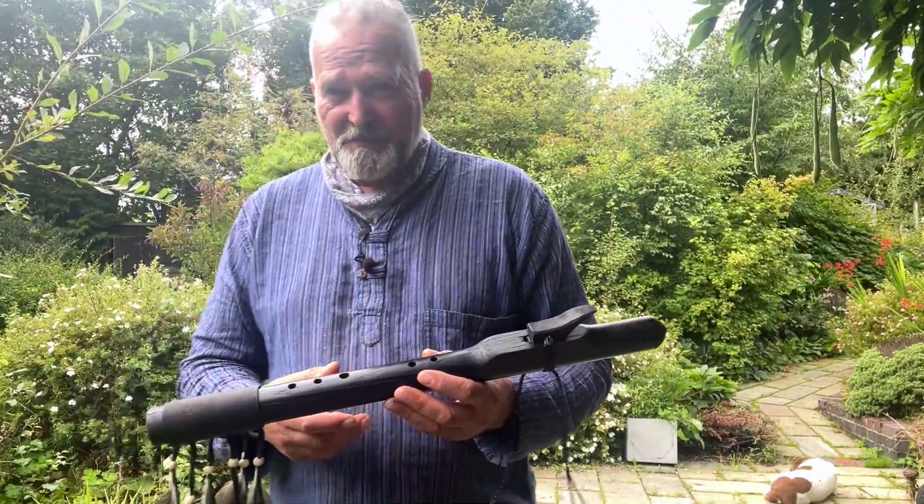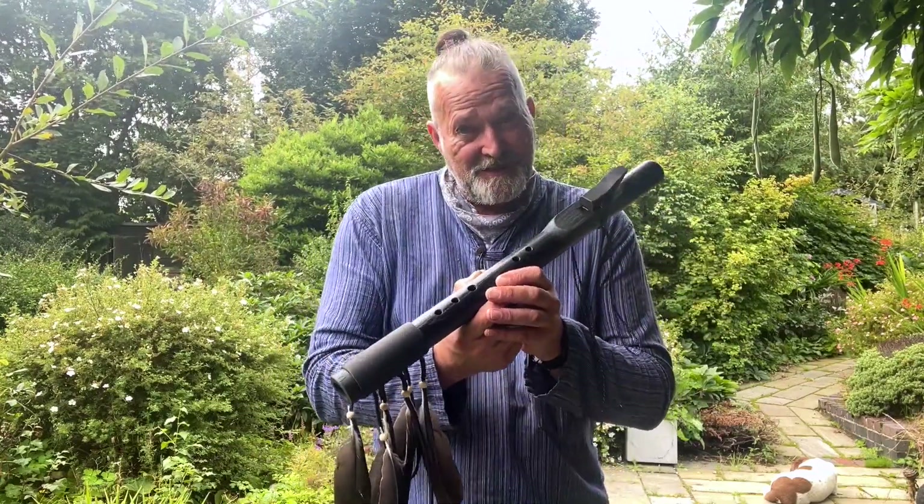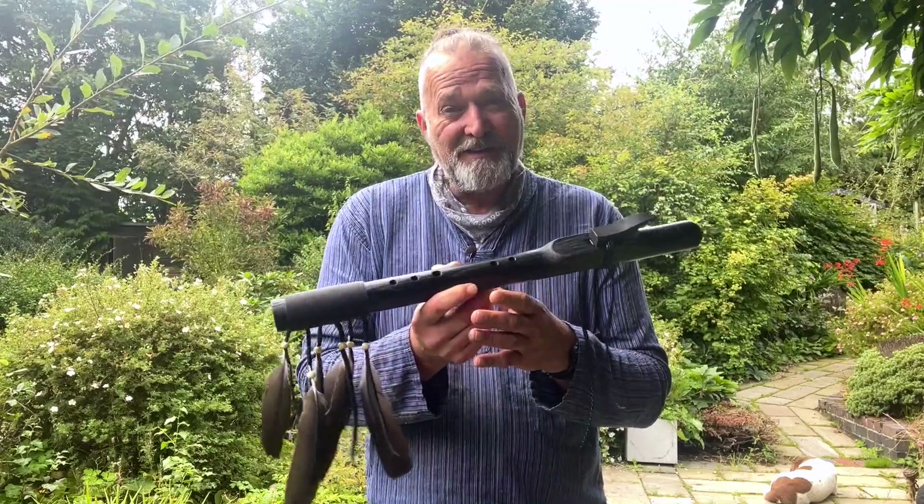Hi, I'm Crow, welcome to Driftwood Hollow Drums. Making this little video is to accompany one of our Etsy listings, and it's obviously for this beautiful Native American style flute.